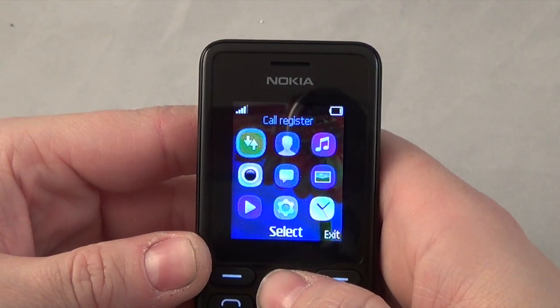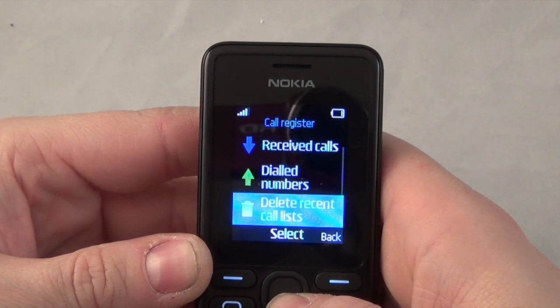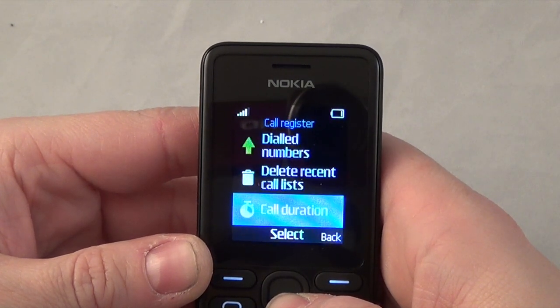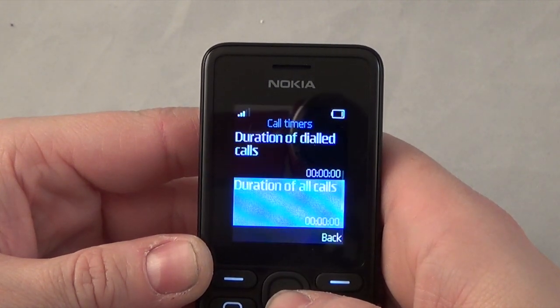On the main screen you've got call register, which takes you through to missed calls, received calls, dialled numbers, and delete all your lists. Then you've got call duration showing whatever you've called.